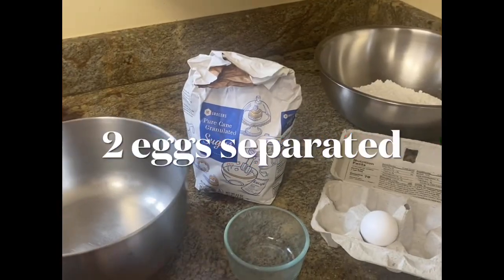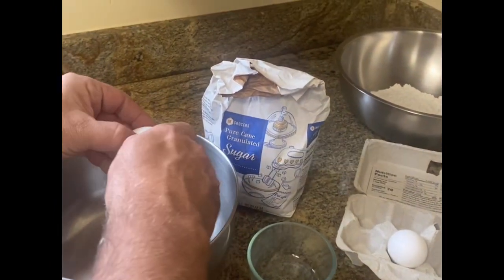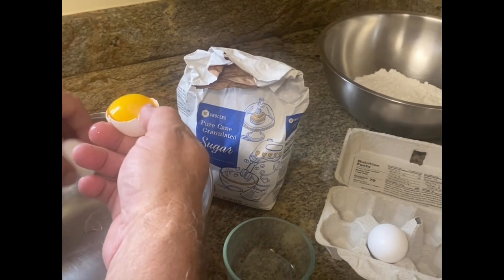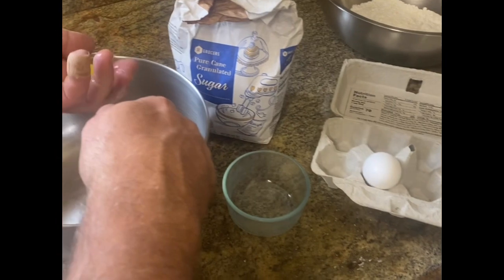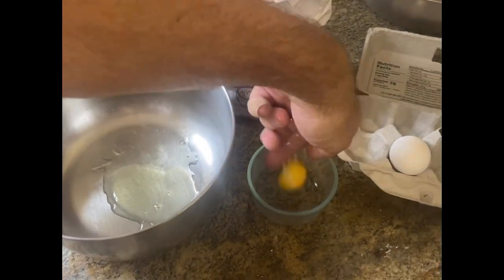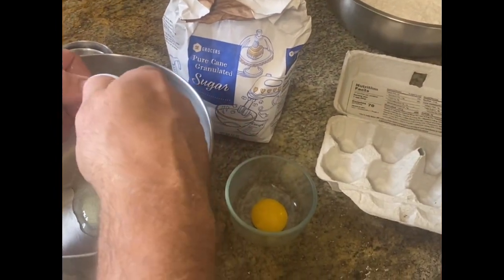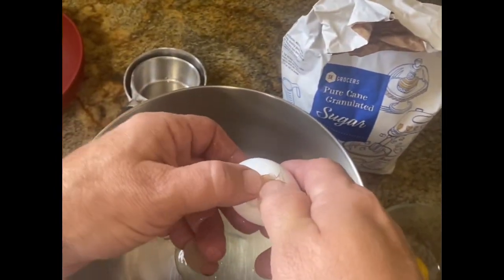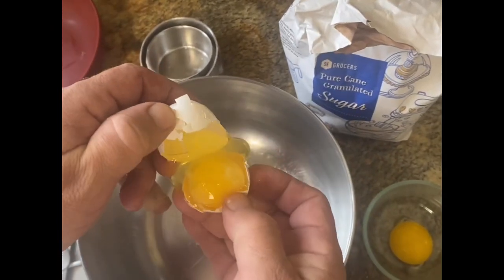This recipe calls for two egg yolks and two egg whites, so we have to separate them. Here's my favorite egg separator — uh oh, that makes it more difficult.